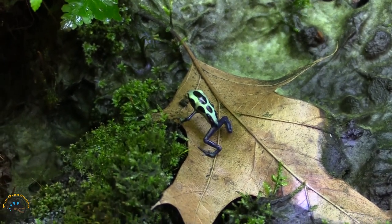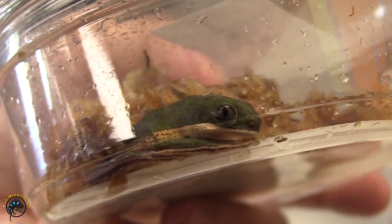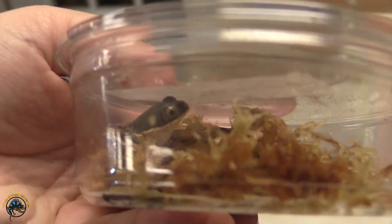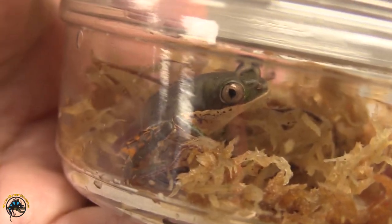We got more tiger lake tree frogs. Somebody who bought some from us was waiting for us to get some more in because they want more friends for theirs. Oh, this little guy's awake! Hi. These guys are fun to watch at night — they're so active at night, and they hunker down during the day.